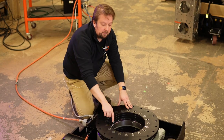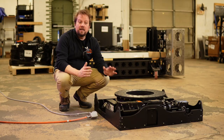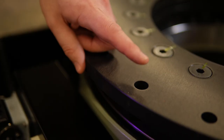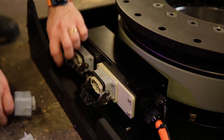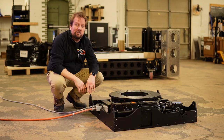The Rotator also has a center opening, so you can pass cables or hoses up through the machine and into your scenery. Setting this thing up couldn't be any easier — you bolt it down to your floor and then bolt your scenery to this top ring here. Once that's all secured, plug it in to your stagehand controller and make it spin.